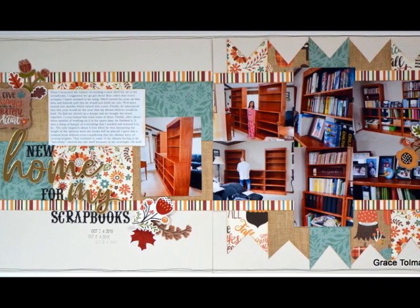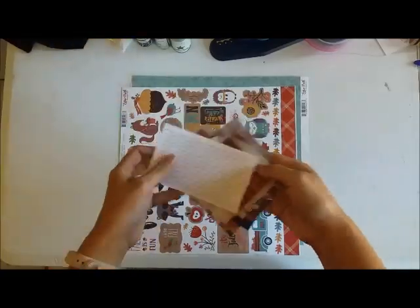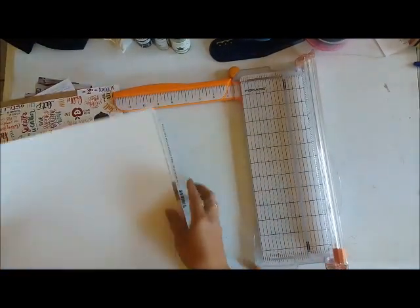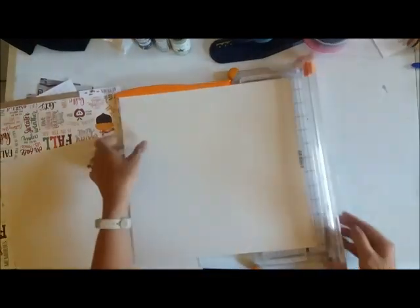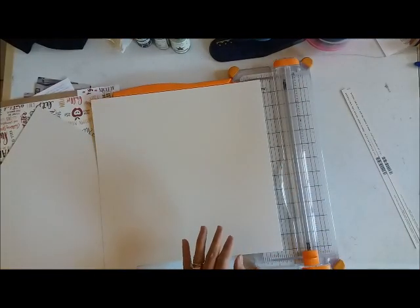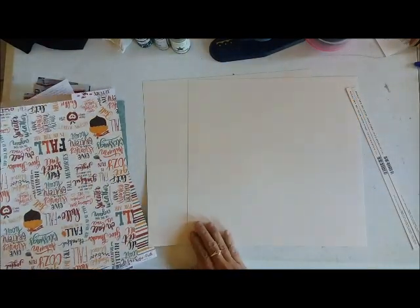Hey guys, this is Grace and welcome to process video number 162, entitled 'New Home for My Scrapbooks.' This is going to be a double page layout and I am featuring some products from the latest November flavors of the month kit from the Scrap Room Kit Club. These are papers from Echo Park. This is actually one of my extra layouts for the Scrap Room — not one of my assignments, but I just thought I would share since I have videotaped the process already.